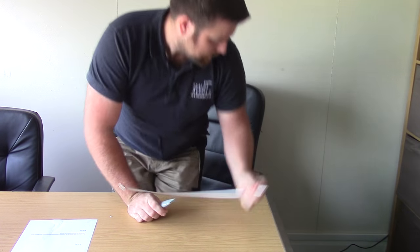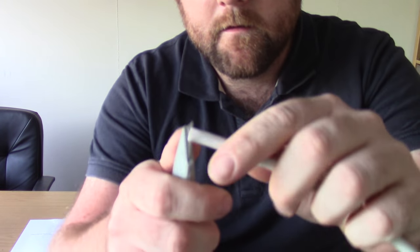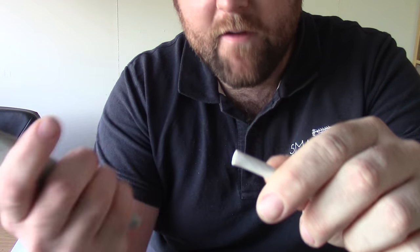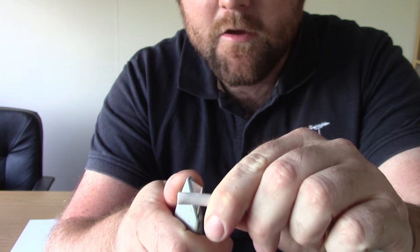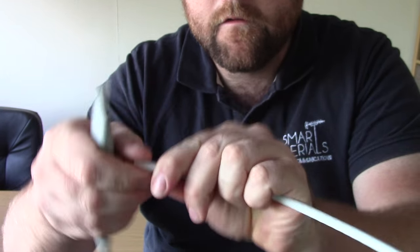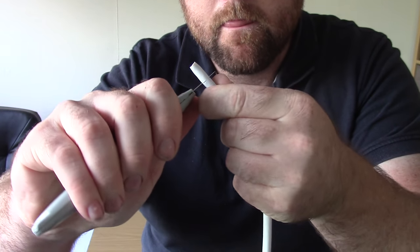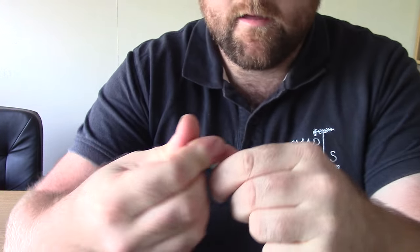I'm going to do this in front of the camera so you'll actually see what I'm doing. We're going to get the Stanley blade — preferably a sharp one, but this one's a bit blunt because I've been using it — and cut a little groove around the cable and then take that off.